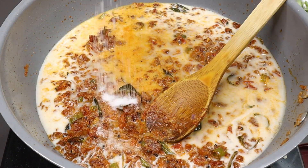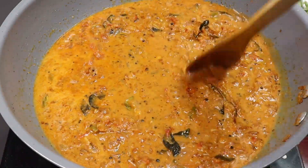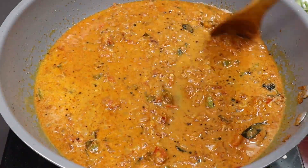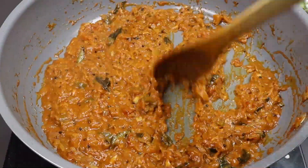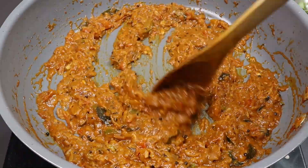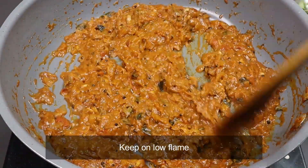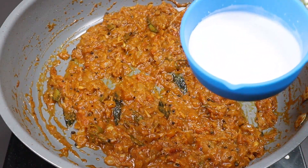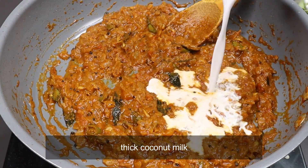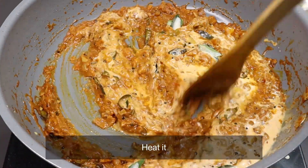Stir it all in your dish. Add the pepper to the mix and pour the pepper to mix with the flour. Mix with salt in the middle.